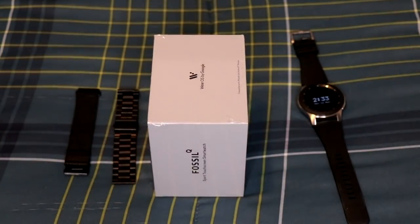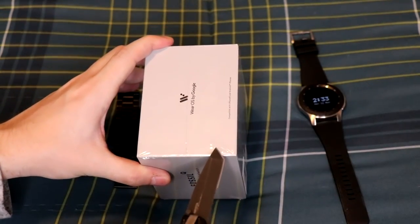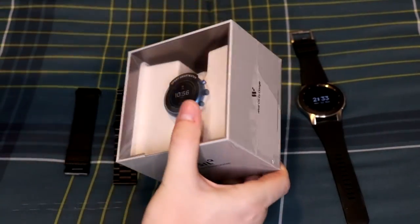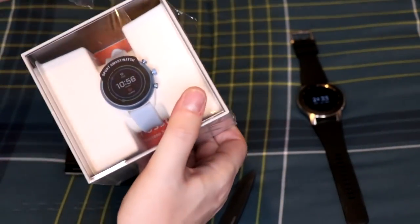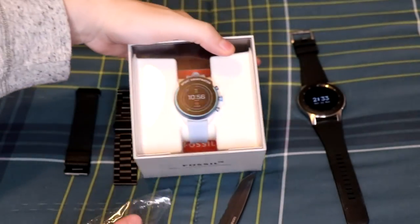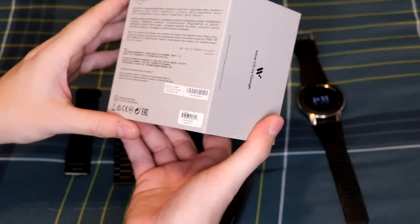We're going to take out the knife and cut down the side to get the plastic off, peel all of that off, and toss the garbage away.